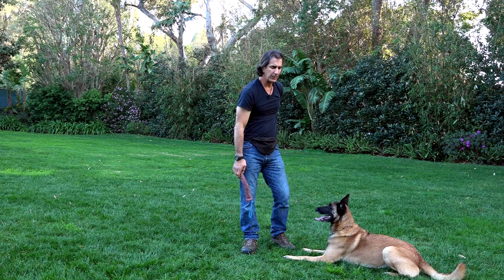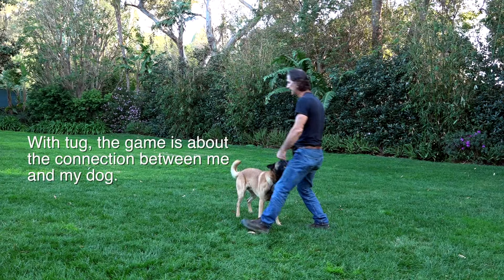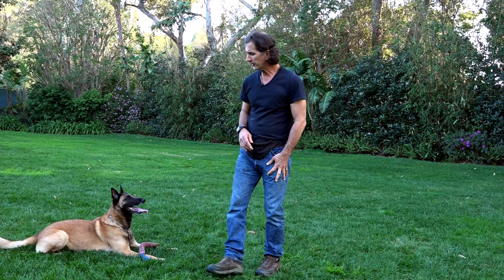Now watch the difference between that ball game and a game of tug. With the ball, the game starts when he connects with it and I release him — then the game becomes him going free to chase the ball on his own. With tug, as soon as he engages the toy, it starts the game between him and me.